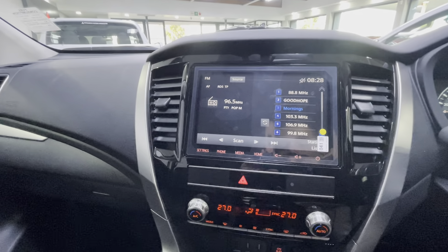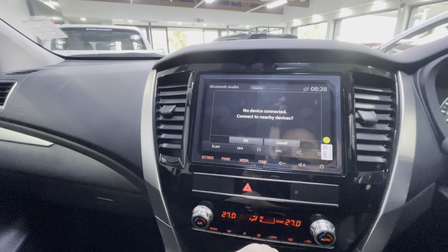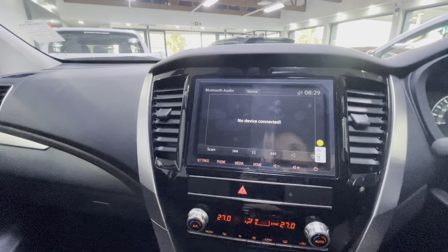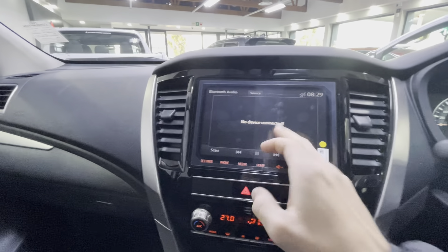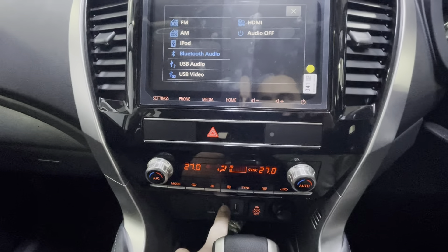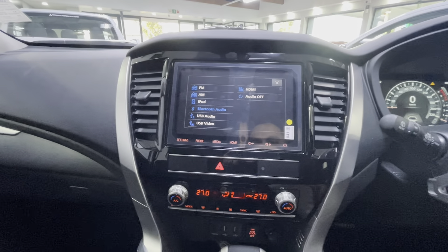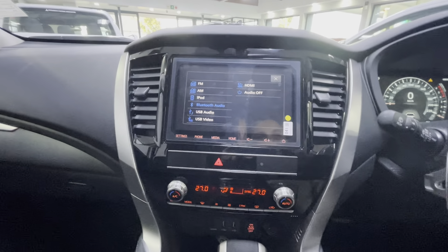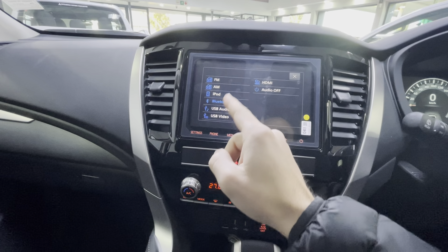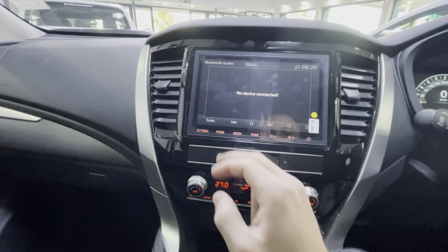Once your phone is connected to the Bluetooth system, press Source and select Bluetooth Audio. This vehicle also comes with Apple CarPlay and Android Auto, which means if you connect your phone via USB cable — whether a decent iPhone or Android — it will pop up prompting you to use Android Auto or Apple CarPlay. That is essentially the infotainment system in a nutshell.